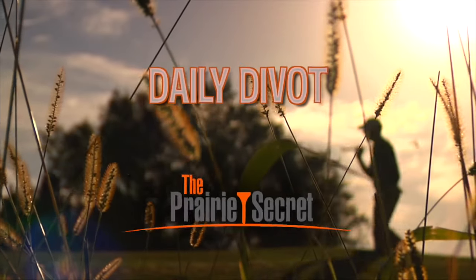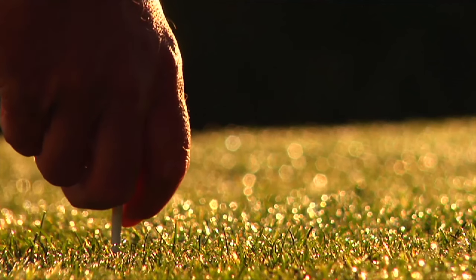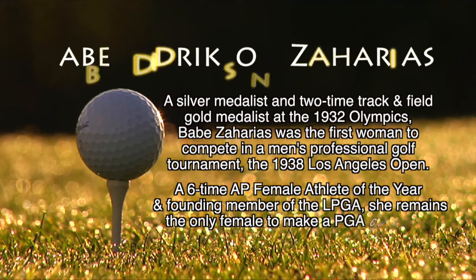It's now time for another Daily Divot presented by The Prairie Secret. A silver medalist and two-time track and field gold medalist at the 1932 Olympics, Babe Zaharias was the first woman to compete in a men's professional golf tournament — the Los Angeles Open in 1938. A six-time Associated Press Female Athlete of the Year and founding member of the LPGA, she remains the only female to make a PGA cut, a feat she accomplished on three separate occasions.